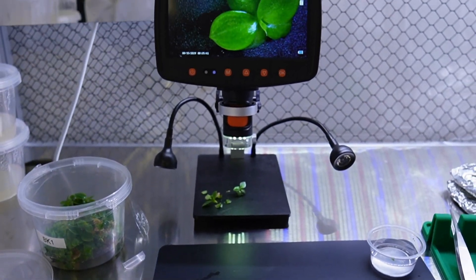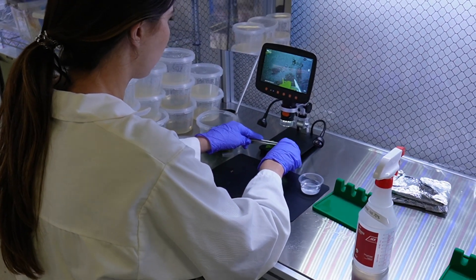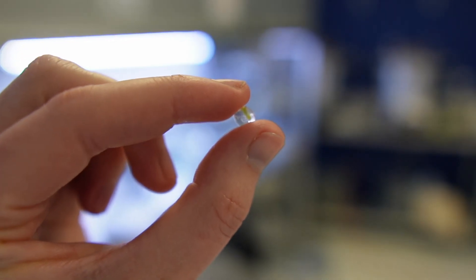We wrapped up day two by learning how to make synthetic seeds, and I was so inspired by the process that I actually decided to make a dedicated video on this topic, which you can find on my channel, Plants in Jars.